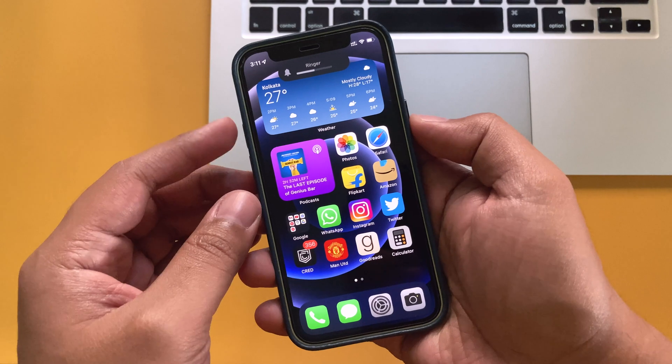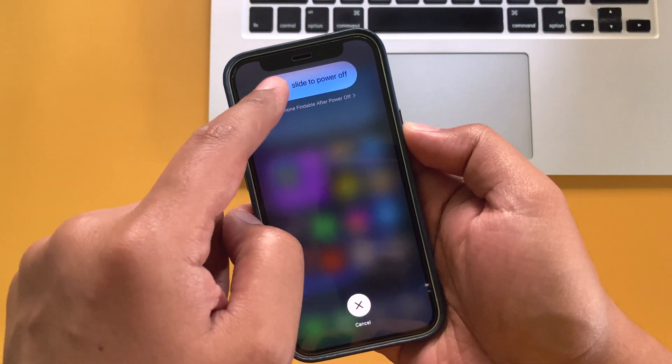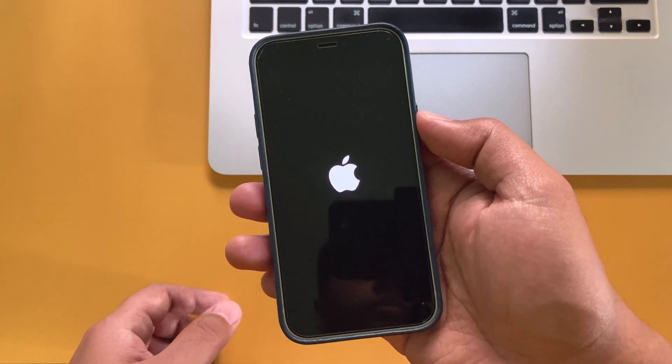To normally restart your device, just press volume up and release it, volume down and release it, and then press and hold the power button until the slide to power off screen appears. Then just slide it to the right to turn off your iPhone. To turn on, just press and hold the power button until the Apple logo appears.